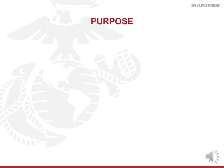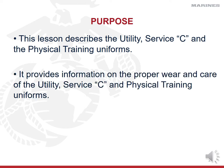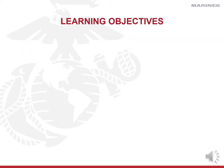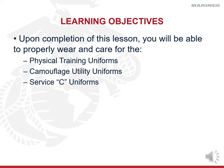The purpose of this period of instruction is to provide you a lesson on the utility, the service, and the physical training uniform. It's going to provide you information on the proper care, wear, and maintenance of the utilities, service, and physical training uniforms. Before you're done with this class, you're going to be able to properly wear and care for your PT uniforms, your camis, and your service uniforms. Well, at least that's my hope, and that's our goal.